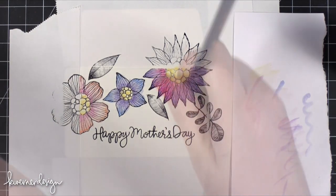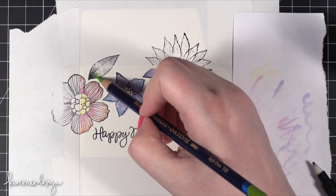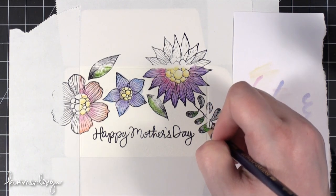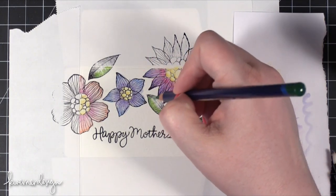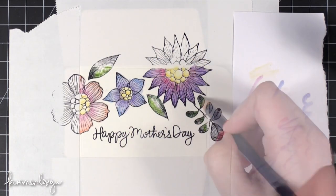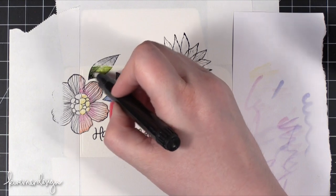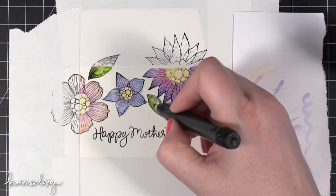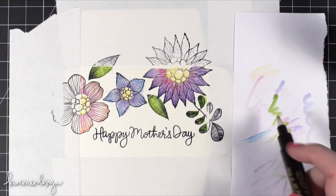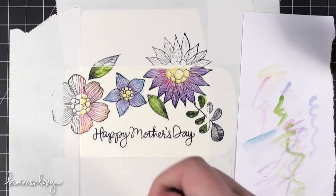Now I'm going to work on the greens. I think I'll do one side in more of a bright green, color all of these to get them started, and then bring in a darker green on the other side. Clean off that purple and bring the green in. I'm going to test this color quickly — I think it would be better with watercolor, so I'm going to switch to just a watercolor brush and won't be using the Dove Blender Pen anymore.